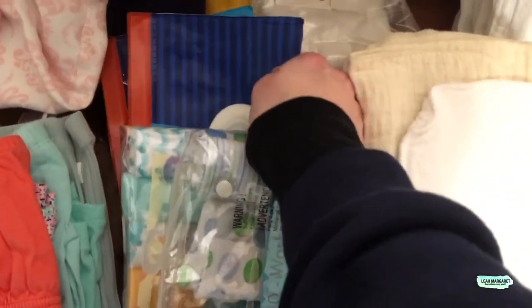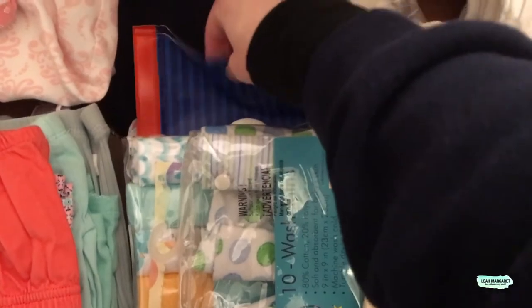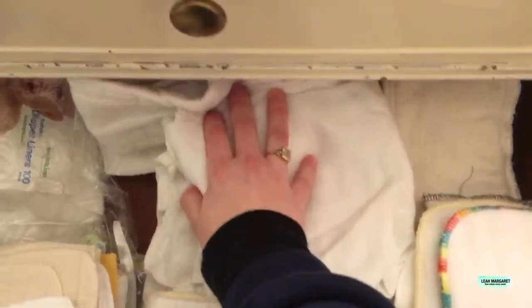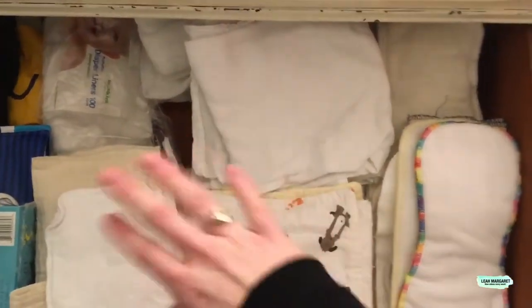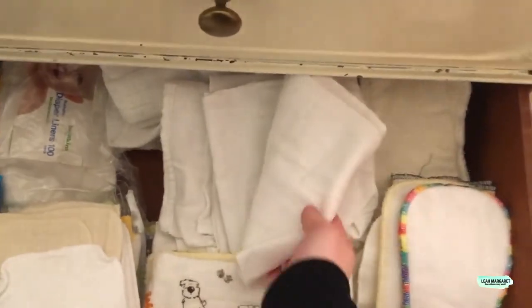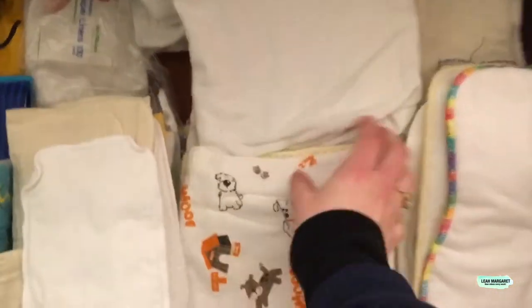I have Huggies reusable wipe bags — that's what I use on the go when I need to put some wipes and water in there. Over here I have some diaper liners that came free in something I bought; I never really use them, but we have them. Here are all my flour sack towels — I have a ton of them. Those were great for using as flats, for burp cloths too, because Wesley spit up like 20 times a day until he was 9 months old. They're so cheap, you really can't go wrong.